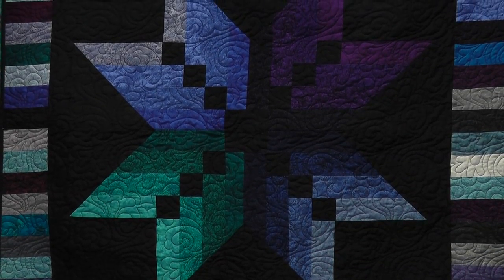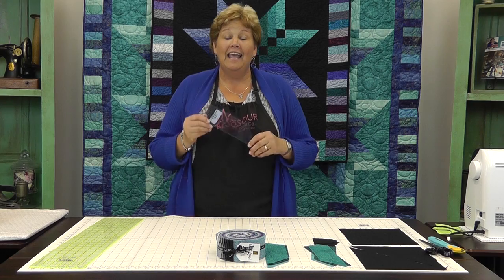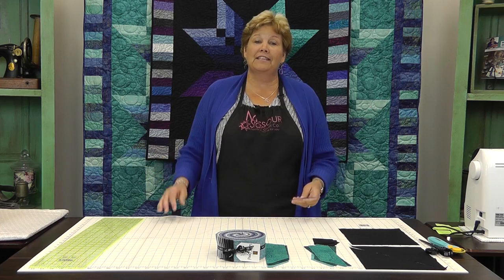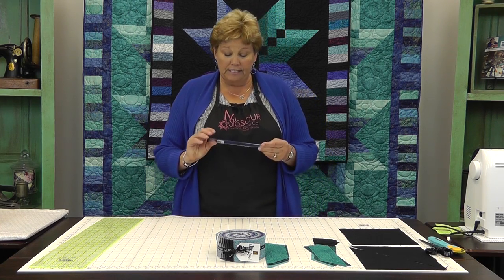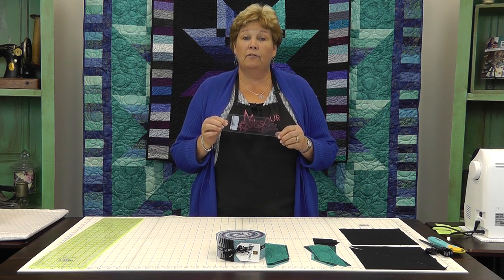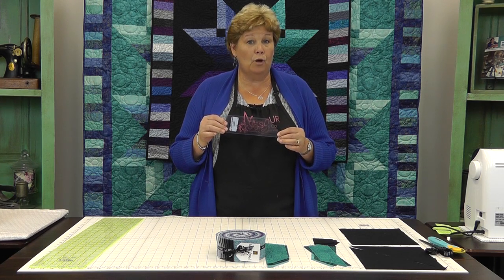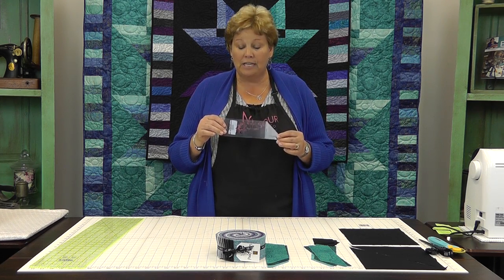I call this the Binding Star Quilt because it was made using the binding tool template. My good friend Susan Brown, who makes the binding tool, actually brought this idea to us and I love it. It's so easy. This is a great tool for helping you finish your quilt — we have a video on binding and you can check it below. But when a template has more than one use, it becomes really valuable, and so I love this binding tool template.